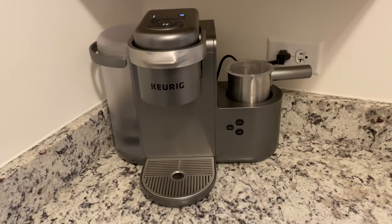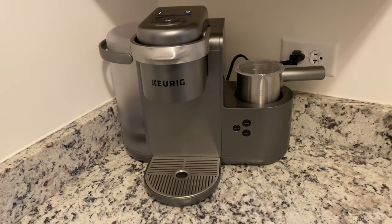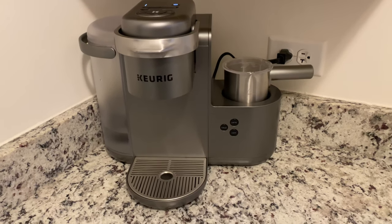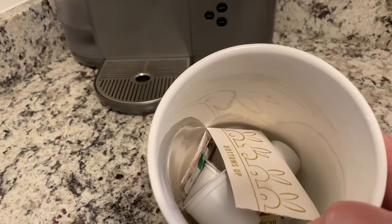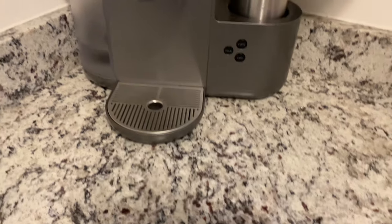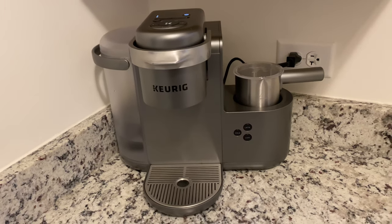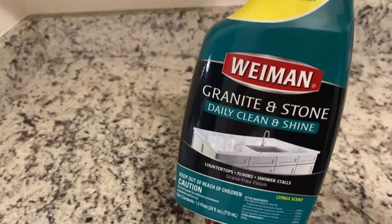Hey friends, it's Deborah, welcome back to the channel! Today I finally got rid of the Keurig in the butler's pantry and replaced it with a new Nespresso Vertuo machine. I wanted something easy for my family to use — just pop in the pod and the machine does the rest. I got a great deal and we are absolutely loving it. But first we have to clean up and make room. I donated the old Keurig since I won it in a giveaway.